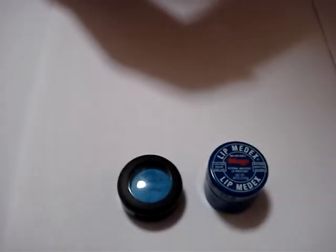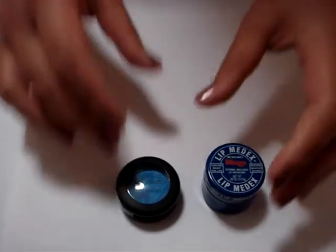Hi everyone, today I'm going to show you how to make your own lip color corrector to wear underneath your lipstick.